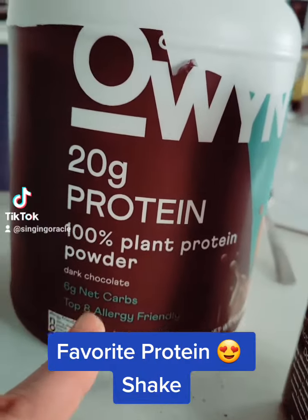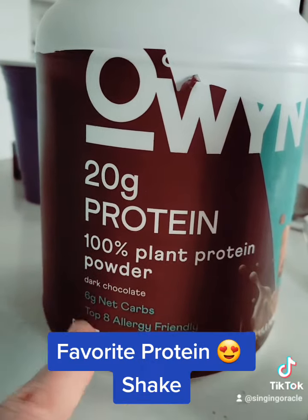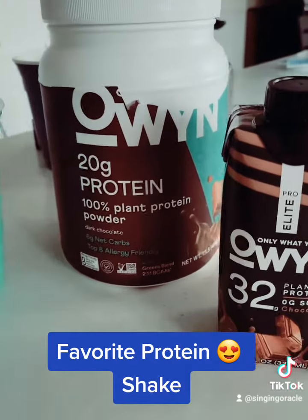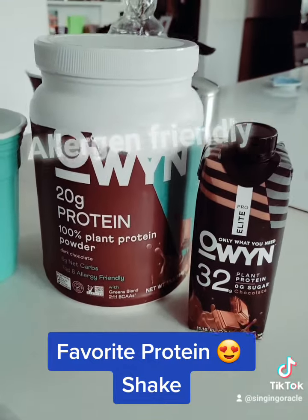It also says six net carbs, so if you're watching your carbs — also allergen friendly, which is big for me on the vegan stuff. I do have some food allergies and you never know what they're putting in food these days.